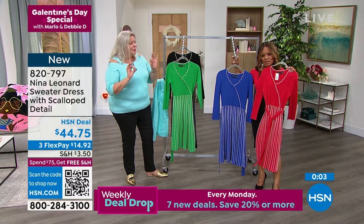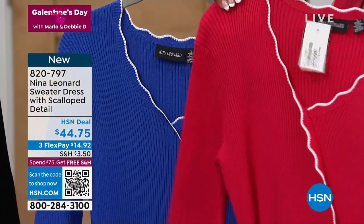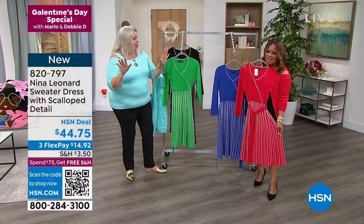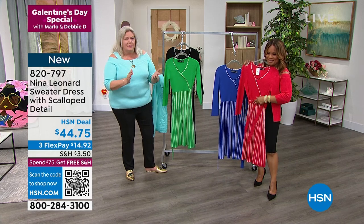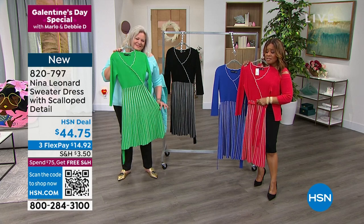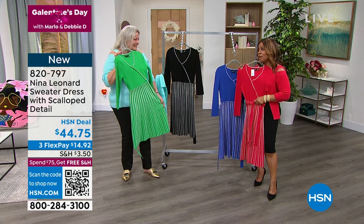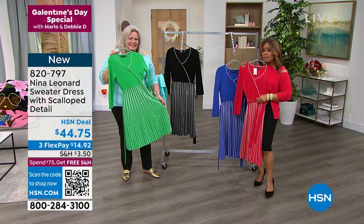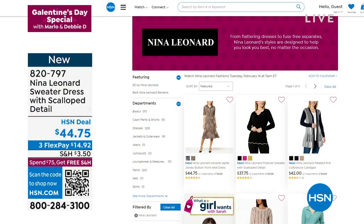This is perfect for packing. If you don't know what your occasions are going to hold when you're traveling, this dress is going to take you there. All of a sudden you have a meeting, a dinner, a party — you're okay. Get your size, let us know the color that you love, and we'll get this out to you. Kate, we love that you're here. Go to our website, hsn.com — type Nina Leonard in the search engine and see all the beautiful apparel.